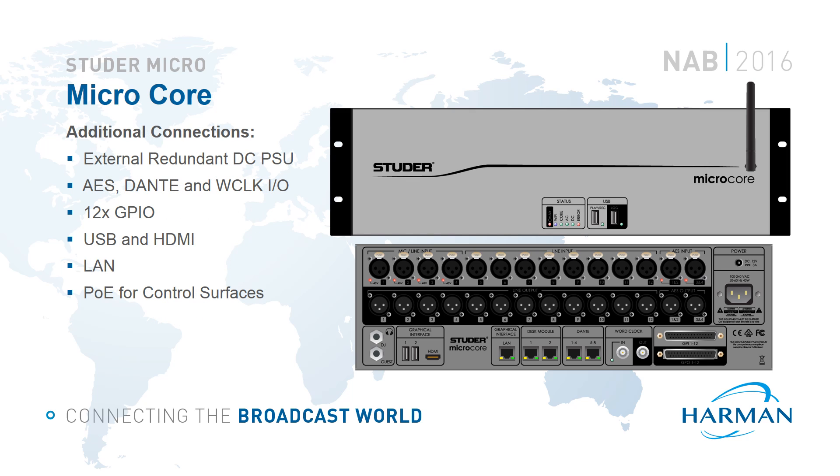There are also useful additional connections on the core. There's an external redundant 12-volt DC power inlet so the core can be powered from a battery, making it very mobile. There is a dedicated word clock input and output, and the core can also be synchronized to the AES or Dante inputs if needed. There are 12 general purpose inputs and outputs for remote control of external devices such as red lights and automation playback systems. USB and HDMI allow connection of a local keyboard, mouse and screen for standalone operation. A local area network connection is included as an alternative to the internal Wi-Fi router, and two dedicated Power over Ethernet ports connect to the micro fader modules.